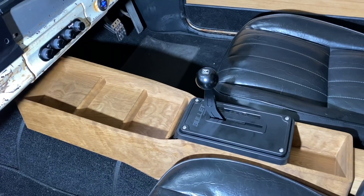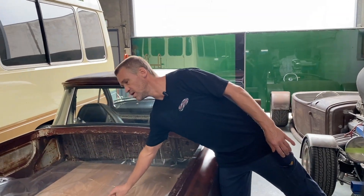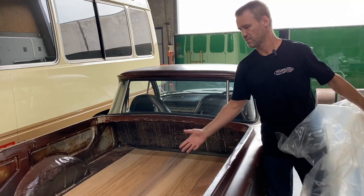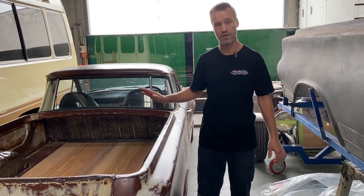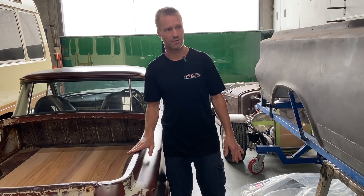I fitted a new shifter in it, the center console is fitted, and the owner has done all the timber work himself. He just dropped off the timber work for the tray — this looks beautiful — so I've got to fit this and oil it and get that ready, and then engineering will be very soon, so this thing will be on the road finally.